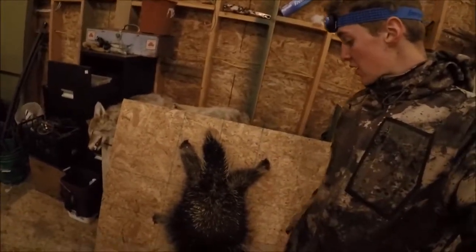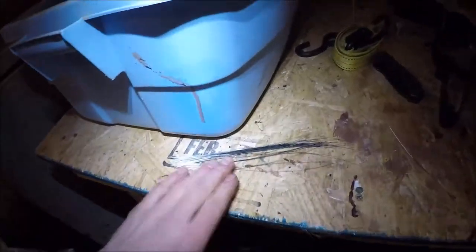Next we're going to lean our board up against something nice and solid and we're going to start plucking our guard hairs. These long hairs are what we're going for. What you do is you grab a small little bundle of them like so, give them a tug, and they come out just like that. Then you just set them somewhere where they're not going to get blown away or fall off, and you just keep doing that with all of your guard hairs.